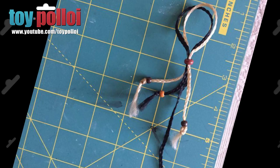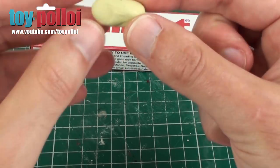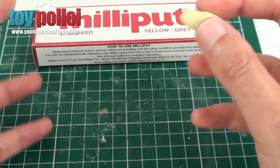The first thing we need to do for the Wookiee scalps is actually to make some beads. You probably could buy some beads, but I couldn't find any that match, so I thought I would make them just using some Milliput. I've mixed up a little bit of Milliput here, mixing the two together, and I'm going to use this to make the four small beads and one large bead that are on a set of Wookiee scalps.